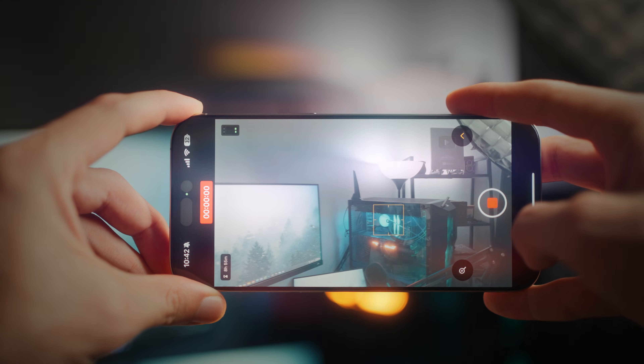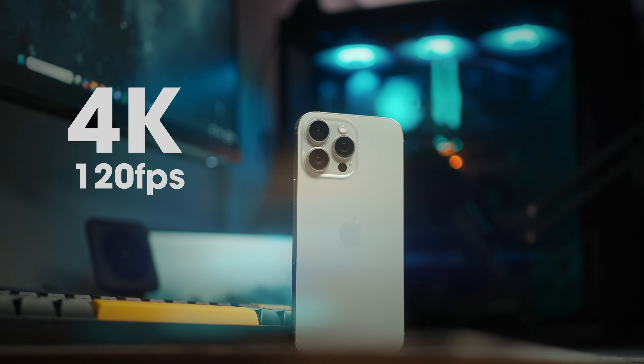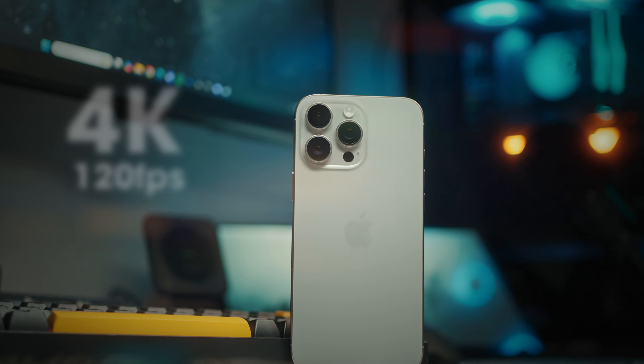With that, you can feel free to shoot all the 4K 120fps goodness without worrying about storage or depleting one TB of storage in just five clips.